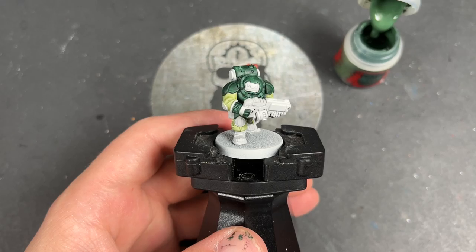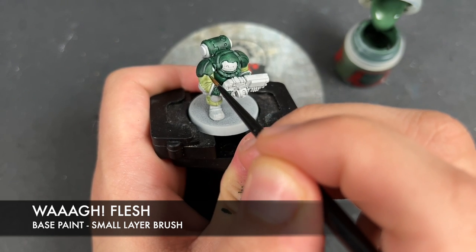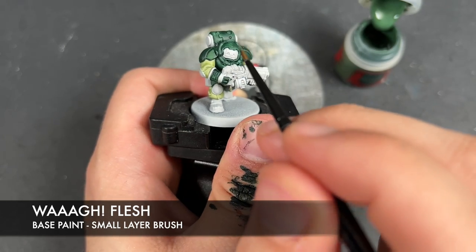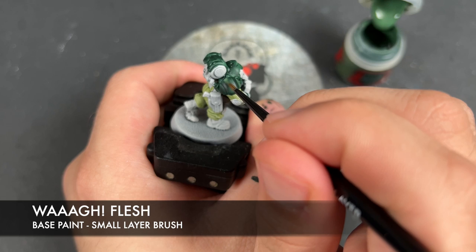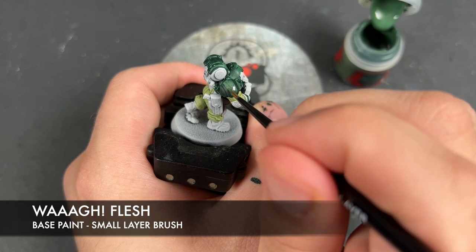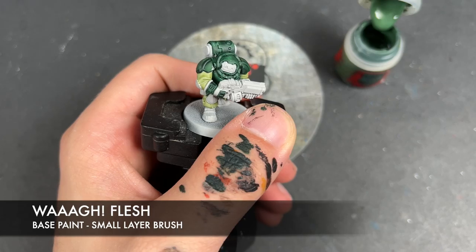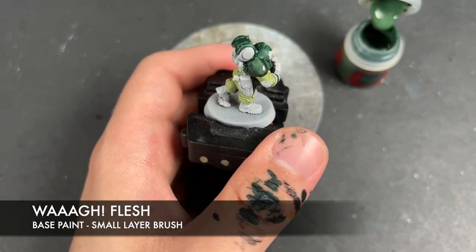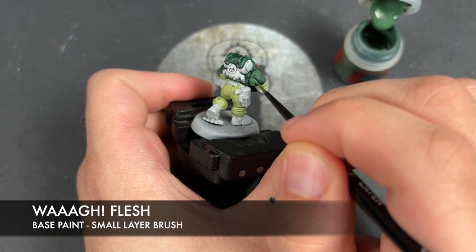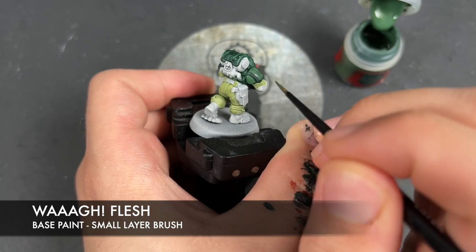What we're now going to do is take some thinned-down Wah Flesh and use this to essentially re-layer all of our armour, to get it to that really nice mid army green. We're going to avoid the recesses where possible — it's thinned down just a little bit more than normal to ensure a really nice smooth finish — and we're just going over the flats of the armour.